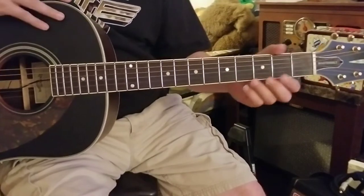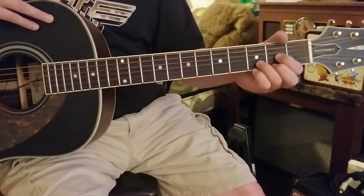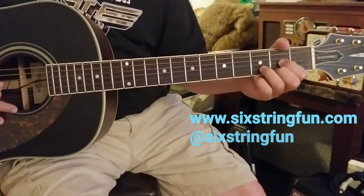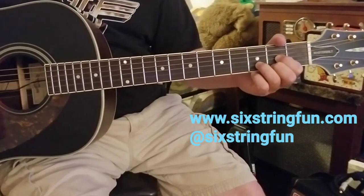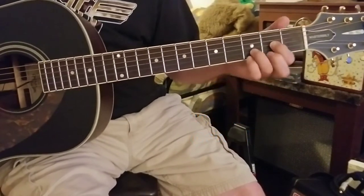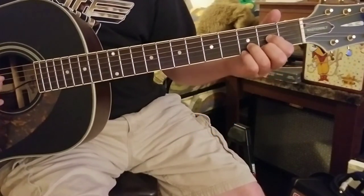Just a quick reminder — some housekeeping here: if you haven't done so, like and subscribe for the channel, check out the website sixstringfun.com. Also if you're on Instagram, I've got a lot of stuff going on there. Shameful plug but I gotta do it. Anyway, getting back to the tune.